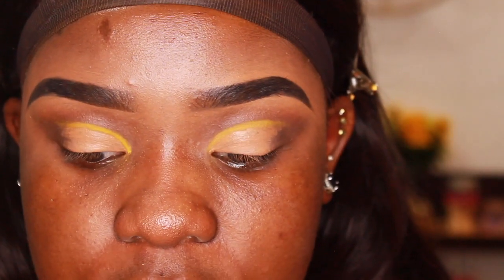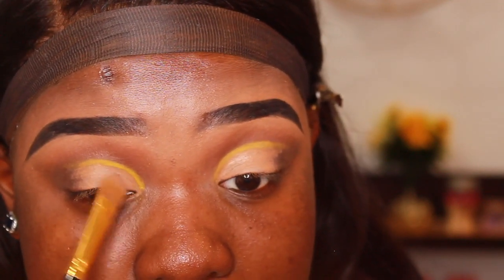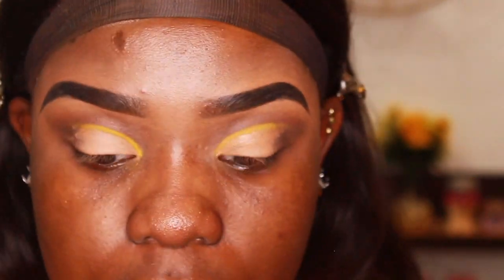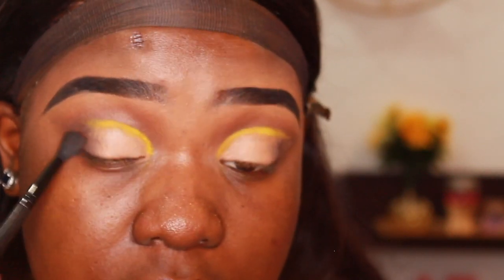Now that the yellow is all cleaned up, I'm going back into those two cream shades in the Jaclyn Hill palette to reset that concealer. Then with the small taper brush I'm going into Chip and just blending these edges out.